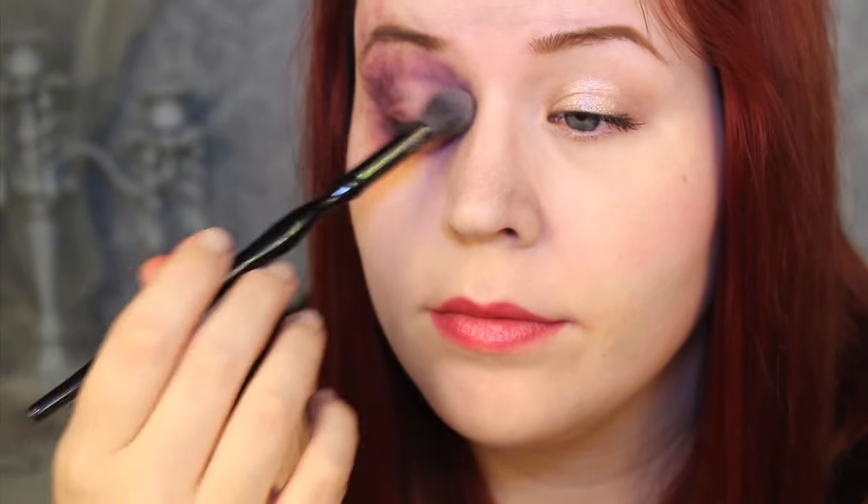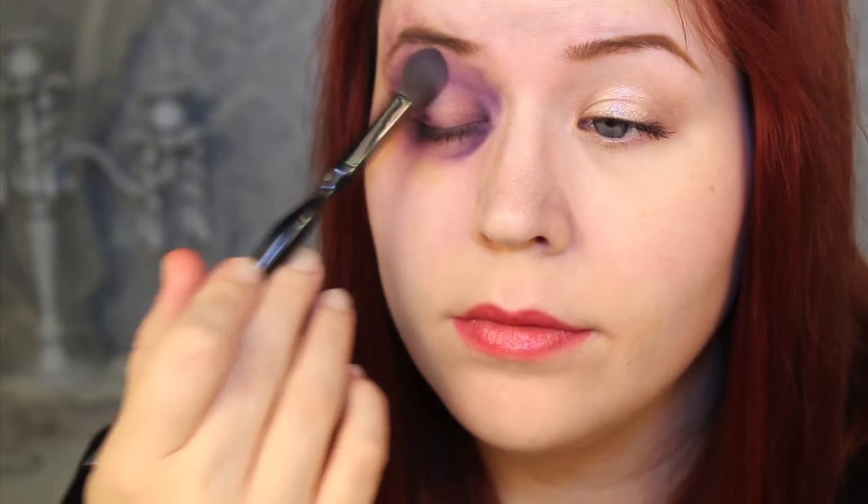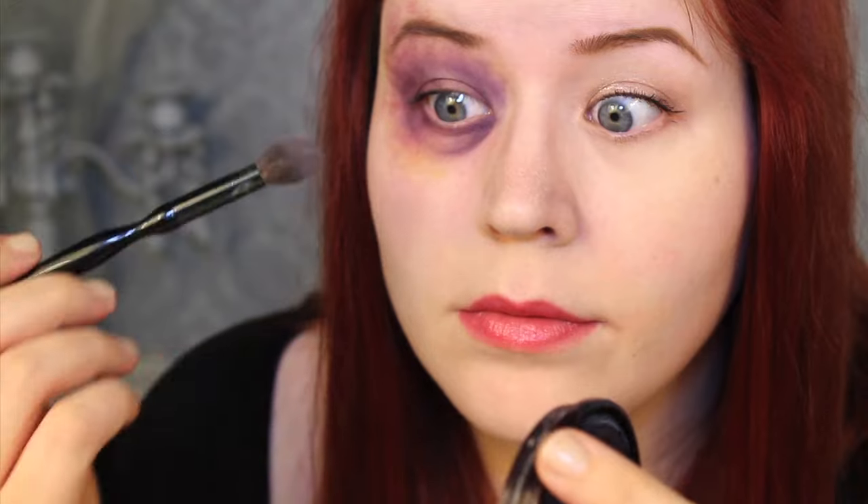To set the shiner, I lightly dusted my face powder over the entire area. You could use transparent powder, you could use your own face powder — pretty much any powder is going to work for you.